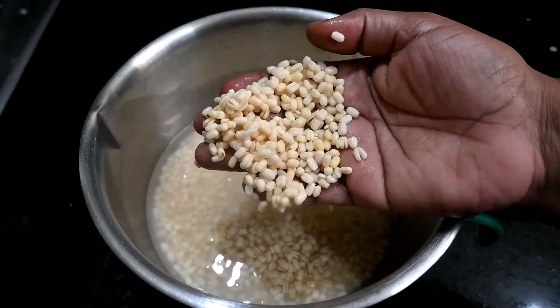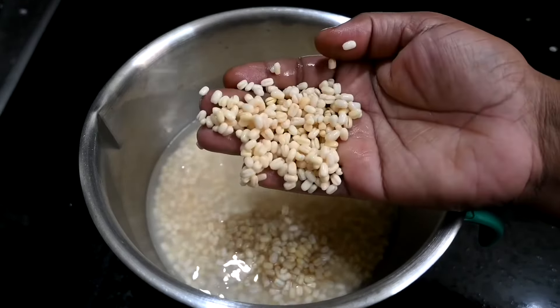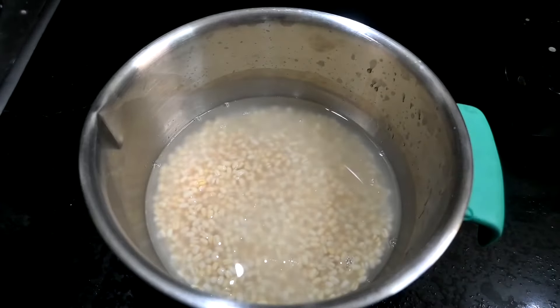Then you have to use a cream. You need to put a cream on top, you will put any cream on top, and you will put a cream Kamum.